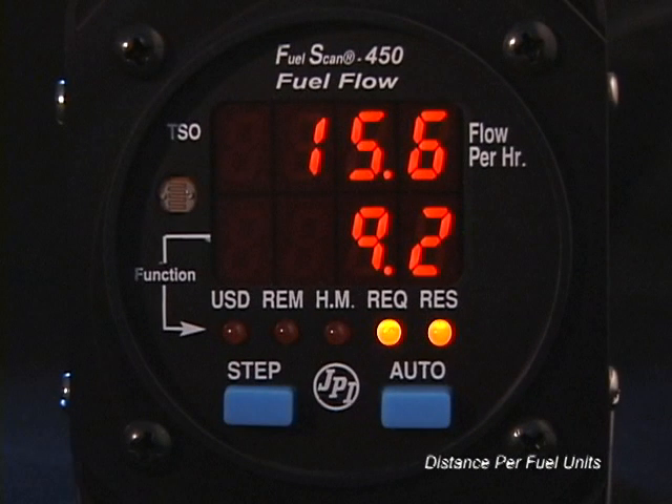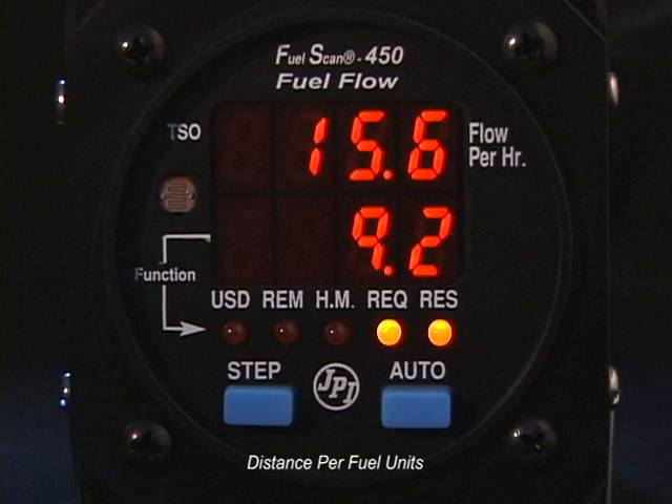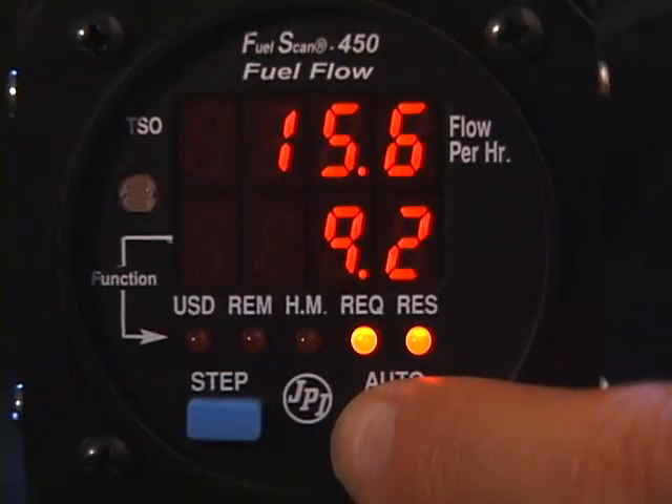Distance per Fuel Units: both the required and the reserved indicator lights will be on at the same time. This parameter will be displayed only if your FuelScan 450 is receiving flight data from your GPS. It will tell you your miles per fuel unit — such as miles per gallon, miles per liter, or miles per pound — based on your current ground speed and current fuel flow rate.